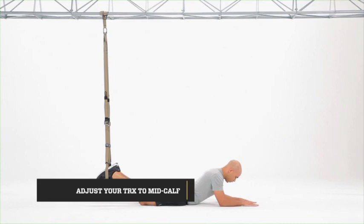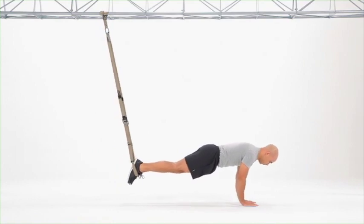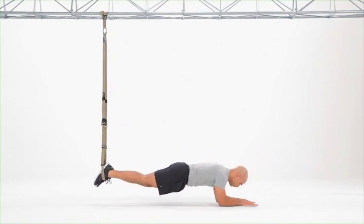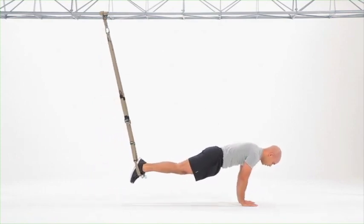Start from a plank on your forearms, bringing yourself up, engaging the core. Drive yourself back towards the anchor point and then use the momentum to extend up into a plank press by extending both elbows at the same time.